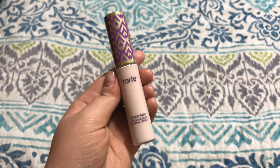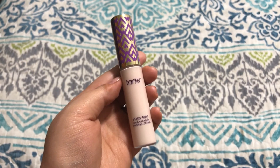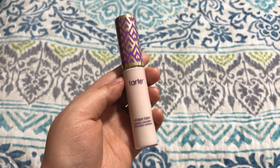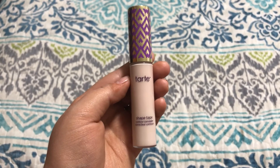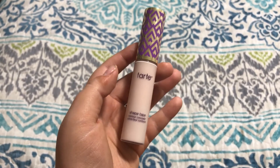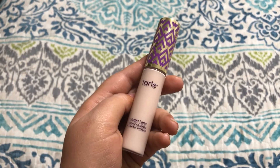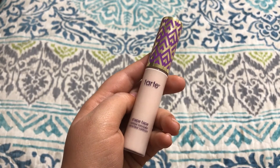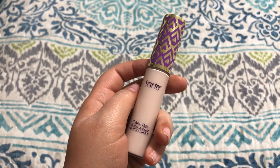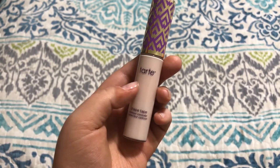My last one is the Tarte Shape Tape Contour Concealer. This is super hyped on YouTube — it's like everyone's favorite concealer, and for good reason. It's amazing. It has amazing coverage while still never looking cakey underneath my eyes. Highly highly suggest it. It's really not too expensive for a concealer — at places like Sephora or the high-end section of Ulta, a concealer can run $30, $35, even $40. But this one's only about $20 to $25 depending on where you go. I love this one, highly recommend it. They actually have a lot of shades to choose from.